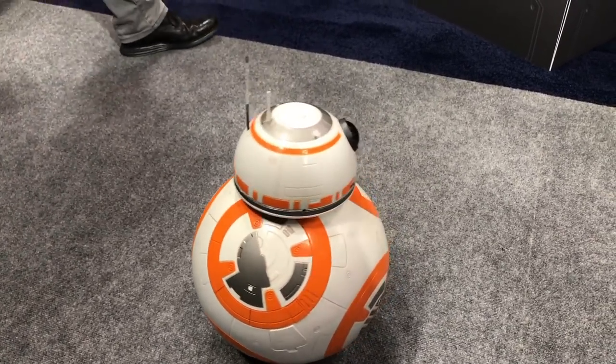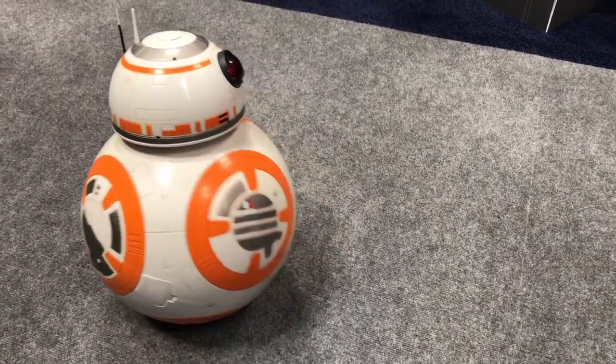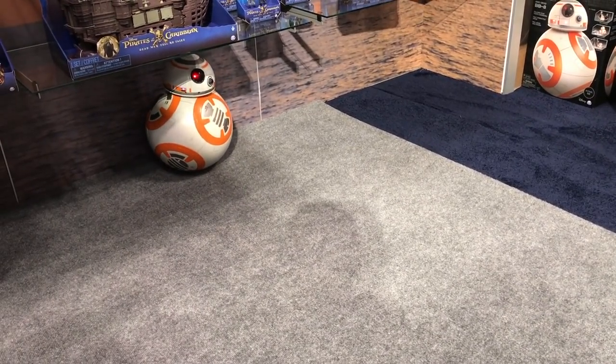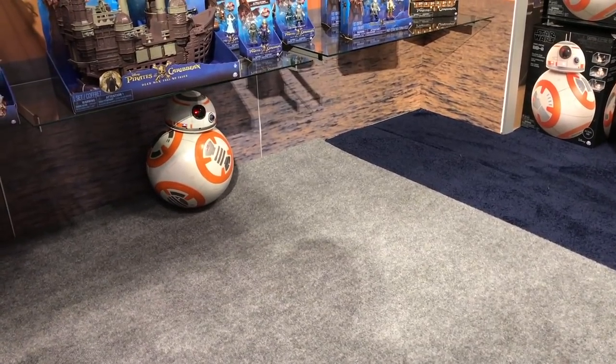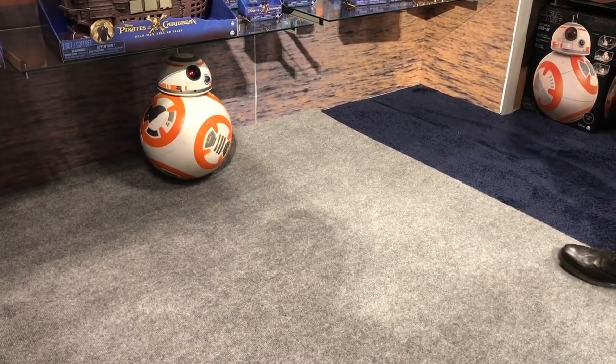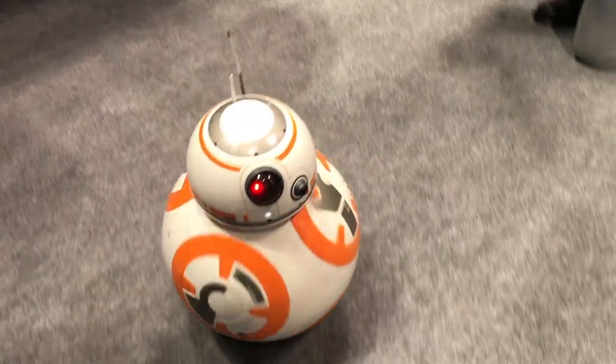If I switch him into RC mode, now I'm in control. In RC mode, I'm able to make him go forward and back. He's acting a little shy down there.